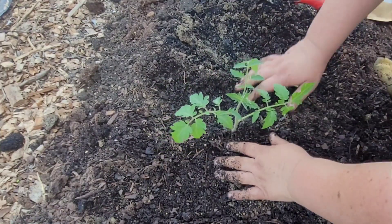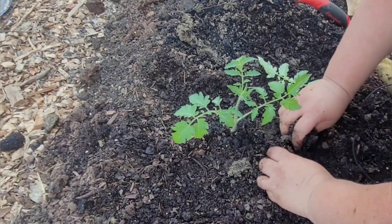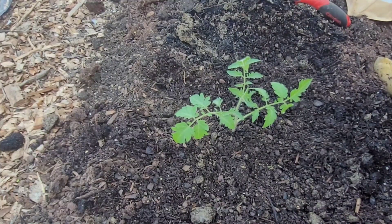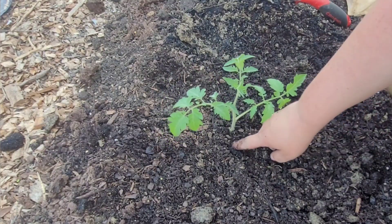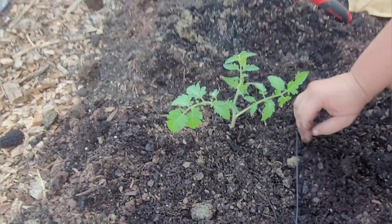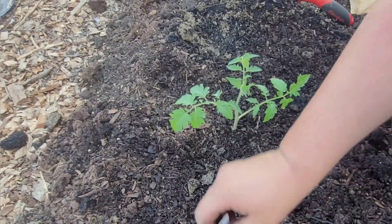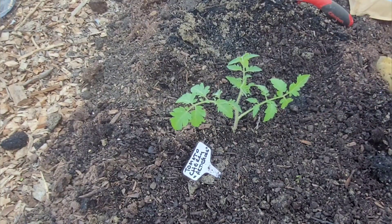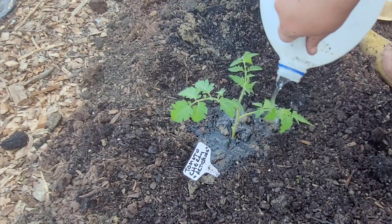I'm going to take off even this lower row of leaves, just leaving the top ones so it can get sun and enough nutrients to continue making roots and growing. Look how great that looks — you wouldn't know there's a whole stem down below. This tomato is going to have a much better root system, be a much stronger plant, and do better with less water.